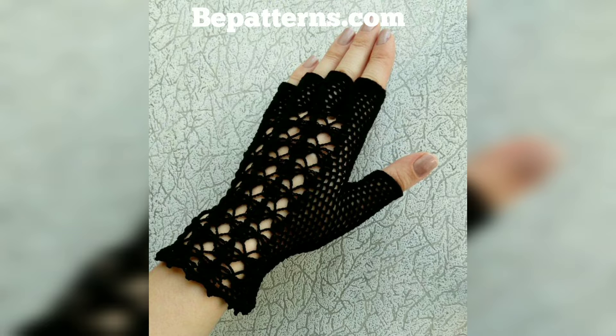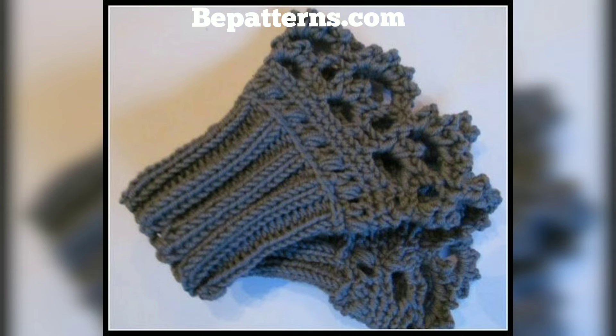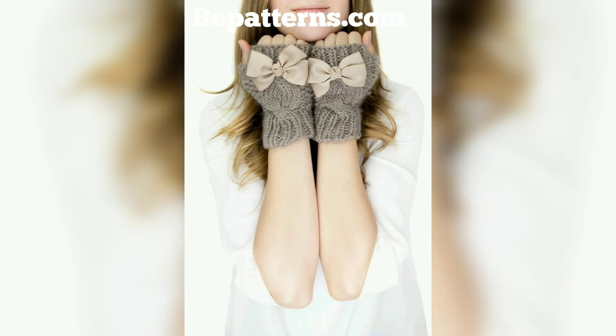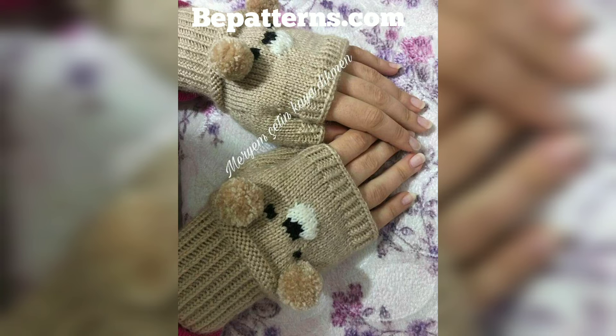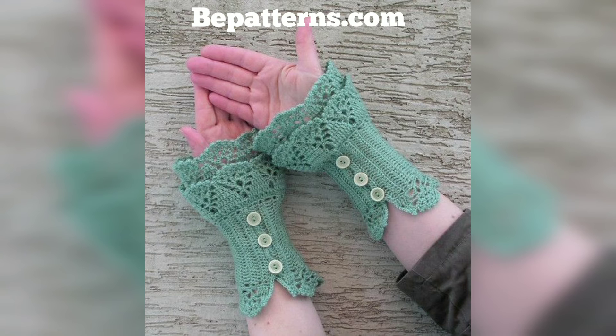Crochet fingerless glove designs — these gloves are so unique and trendy, I hope you will love this collection and ideas. So if you're looking for a stylish way to keep your hands warm, making your own crochet fingerless gloves or hand warmers is a fun, quick project that's highly functional and practical. I have put together 50 crochet fingerless glove patterns for you to choose from in this video.